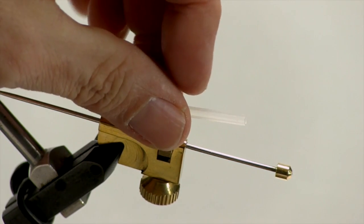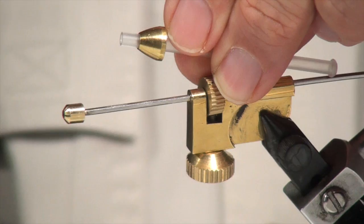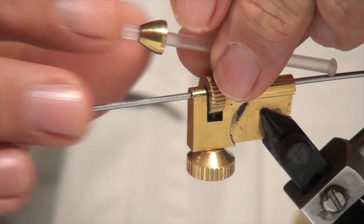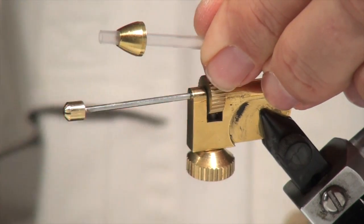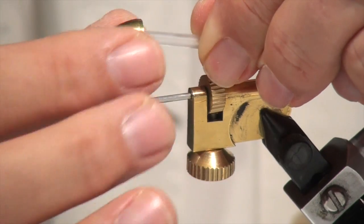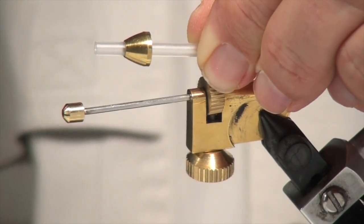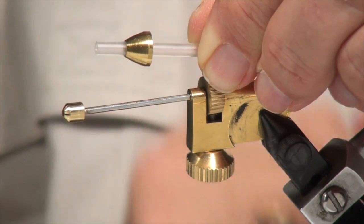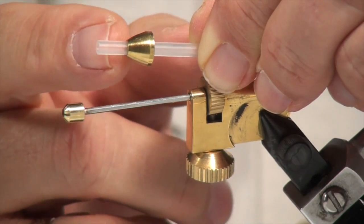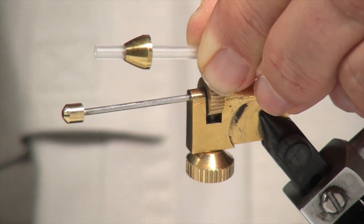One of the things I can do with a tube like this, if I want to add some weight, is slip on a cone. The process I would do here: I would tie this fly first on the tube but not flare the front end. Then when I was done, I would slide on my cone, push it down to the end where the fly was finished, slice off the excess leaving a little bit, and then put that in the flame and flare it as well.